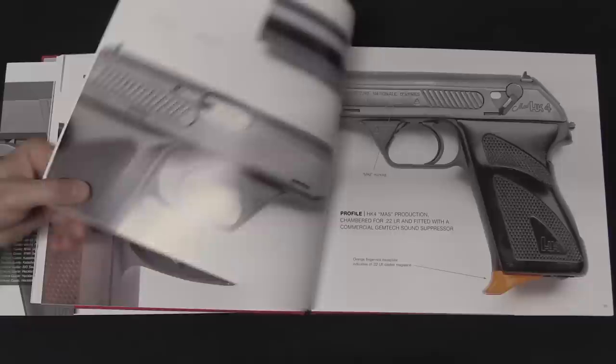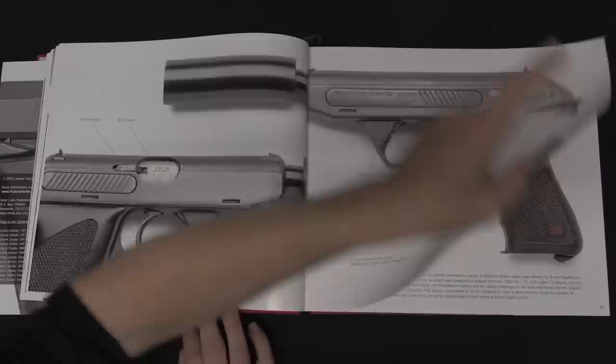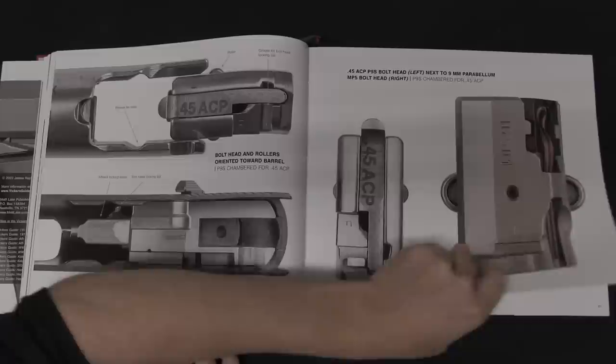Content-wise, this starts with HK's earliest pistols — that would be the HK4, which was essentially a modernised or product-improved version of the Mauser HSC. That's a gun that Alex Seidel was largely responsible for when he worked for Mauser, and then he just kind of iterated it a bit when he joined H&K.